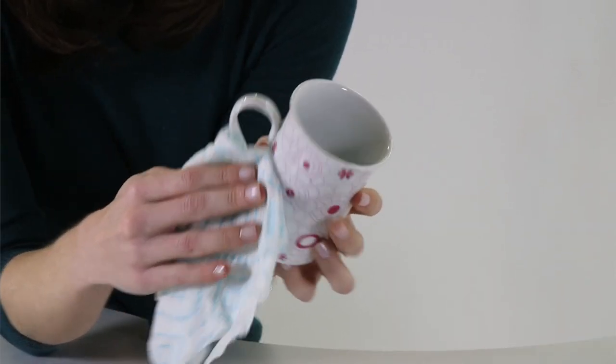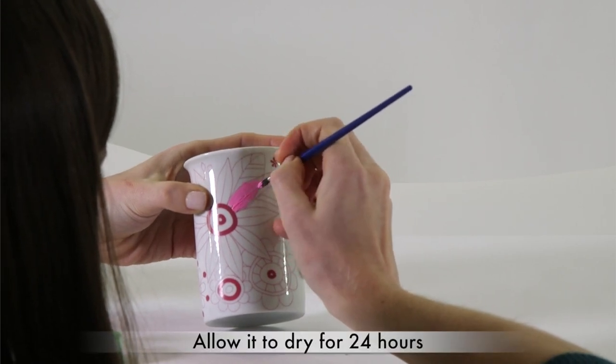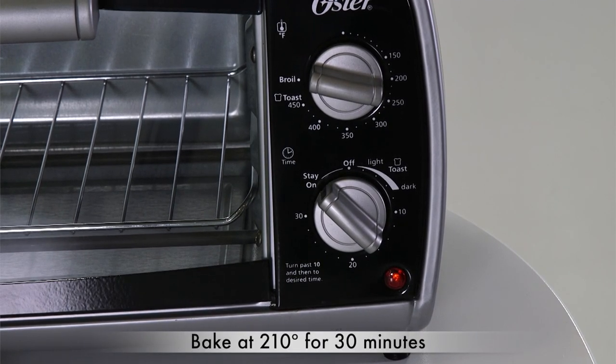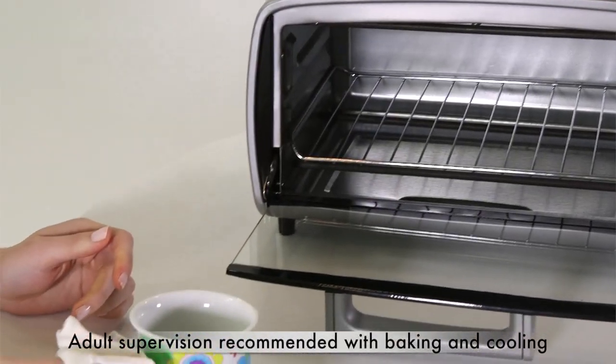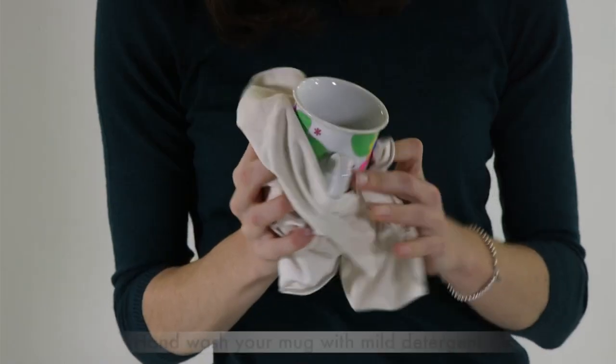First, clean the mug with a wet cloth, then starting at the top, paint the mug with the included paints. Allow it to dry for 24 hours, preheat oven or toaster at 210 degrees Fahrenheit and bake for 30 minutes. Once an adult tells you the mug has cooled in the oven, you're ready to pour yourself a tasty beverage.